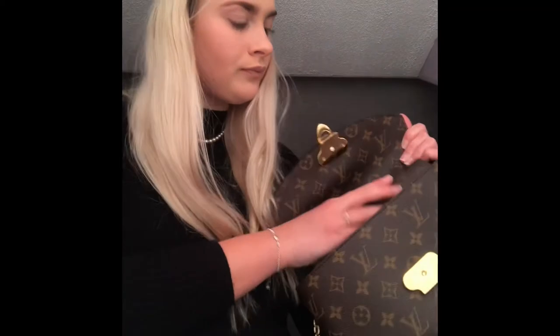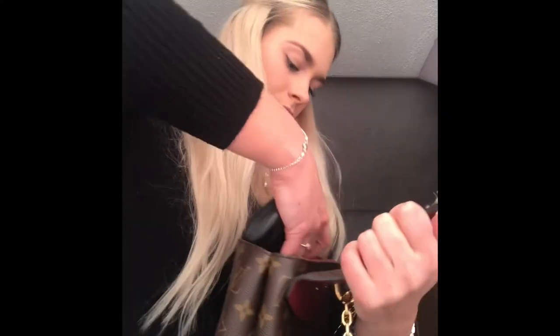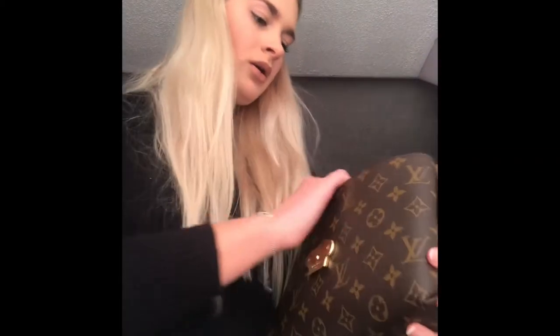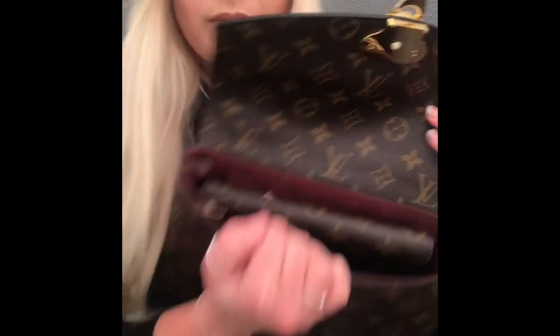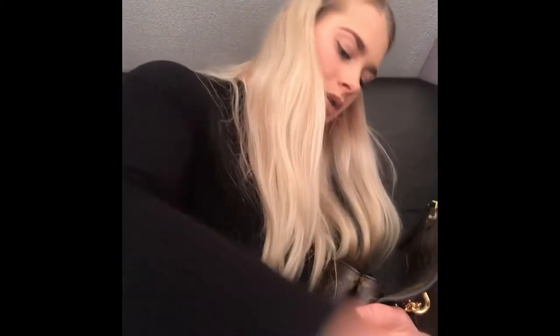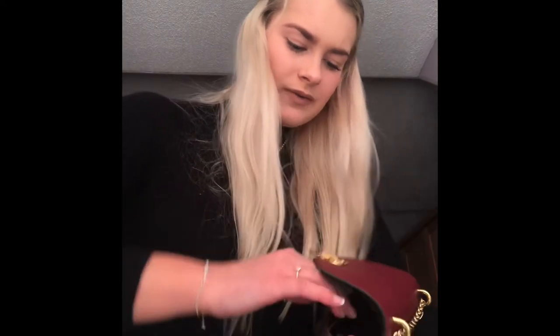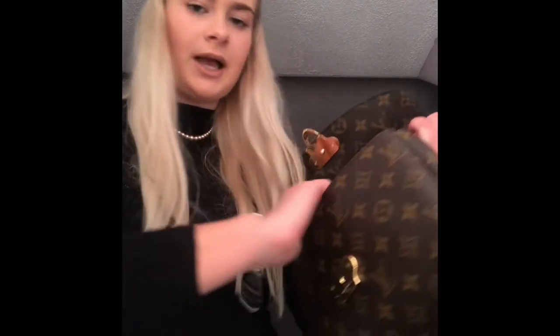Next I put my Emily wallet in the bag. And I wear glasses so I carry my glasses case around — sometimes you just have to play around with how you organise things. That fits in as well. And I put some lip gloss and some lipstick. That fits in too. So that's kind of like the everyday items that I would have in the bag.